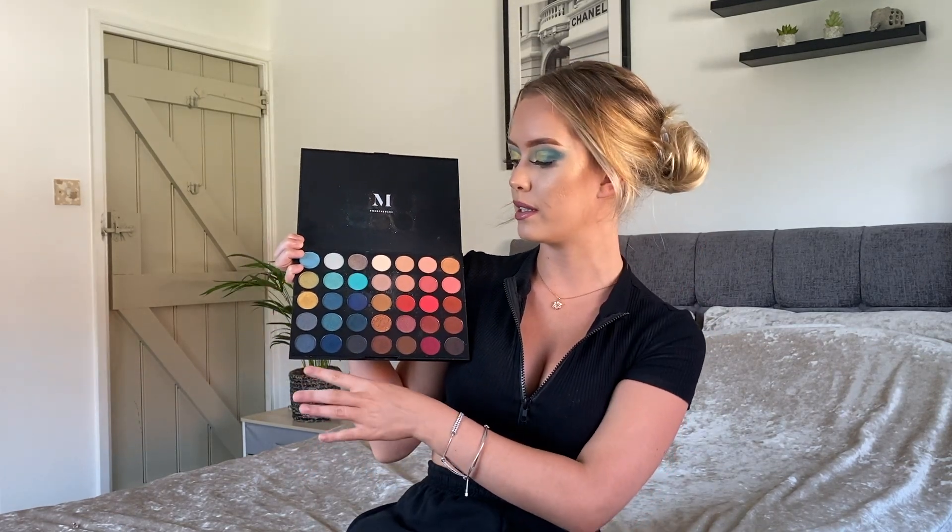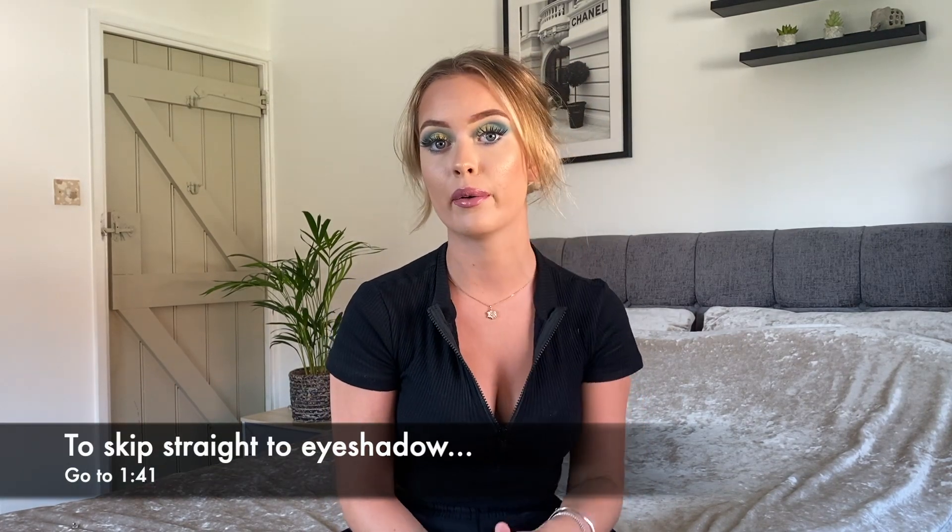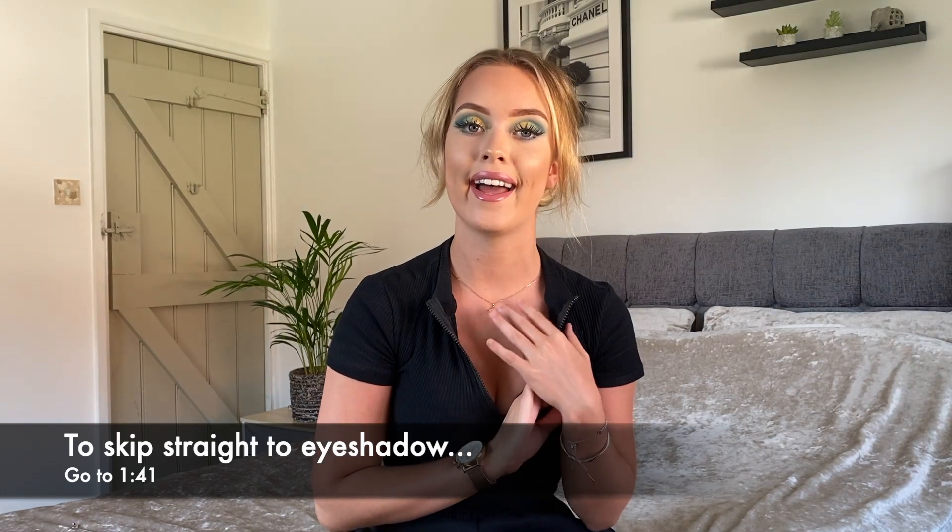Hello everybody and welcome back to my channel. Today I'm going to be using this Morphe 35H palette to show you how I created this makeup look. I'm going to be sticking to the blues on the left hand side. I posted this makeup look on my Instagram a few weeks ago and somebody asked if I was making a video on it, so I thought I'd take the opportunity and show you guys how I achieved this makeup. Please don't forget to like and subscribe — it would really help the growth of this channel. And let's get into the video.